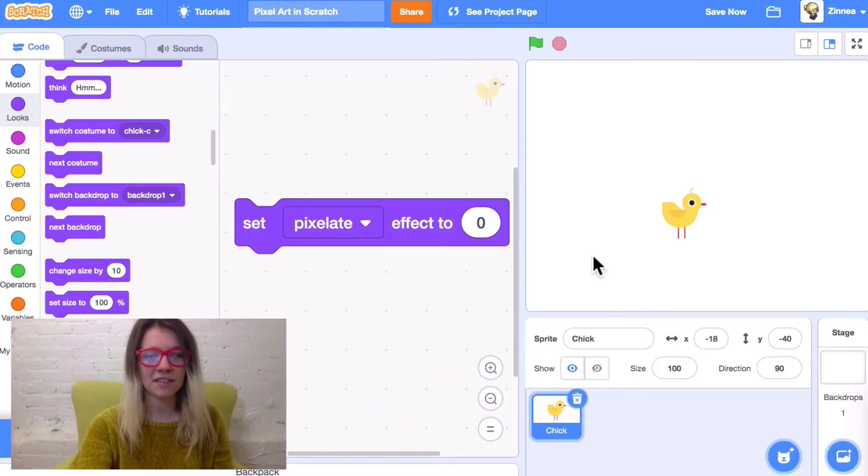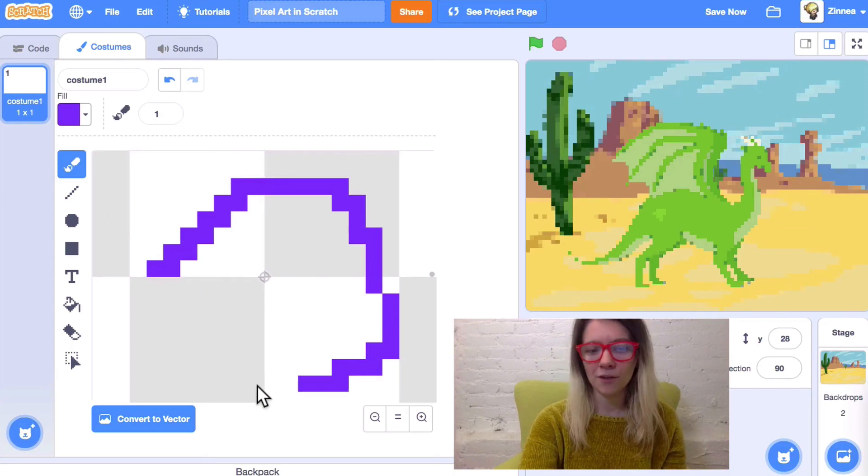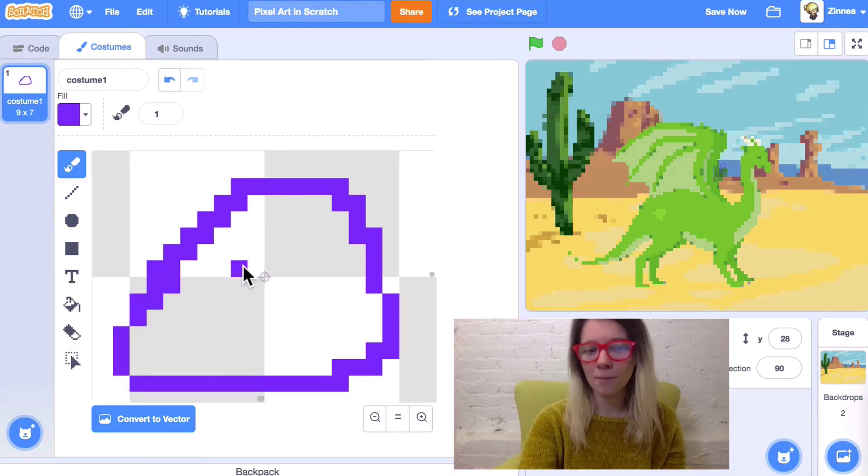My thing to try is a video I made recently for our YouTube channel, which is Pixel Art in Scratch 3 Ways. It's basically a tutorial on a couple of different ways of trying out making pixel art in Scratch — hopefully making it pretty easy to jump into. I highly suggest that as a thing to try.